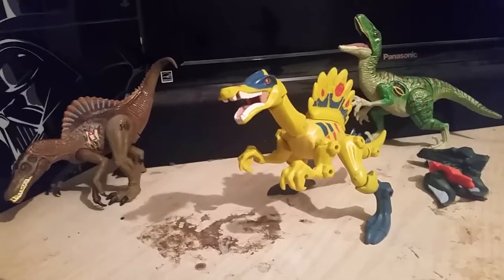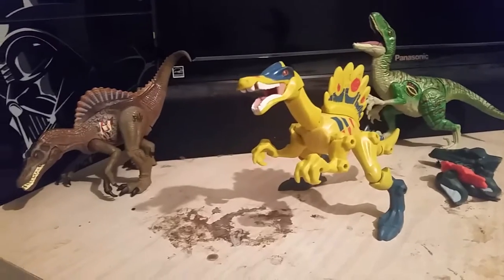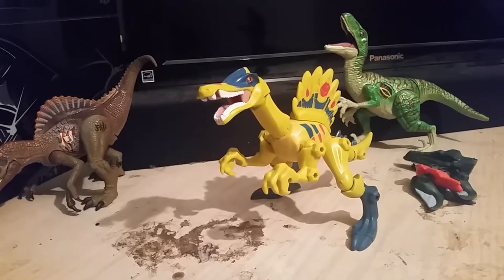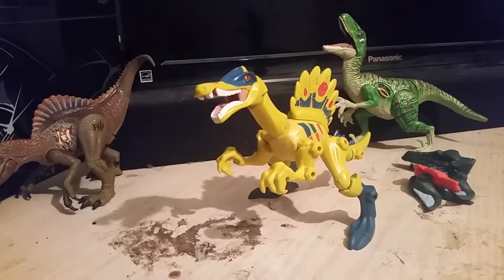Hello guys, JurassicMan here today and I'm going to be reviewing the Hero Smasher Spinosaurus and Mosasaurus combination pack.